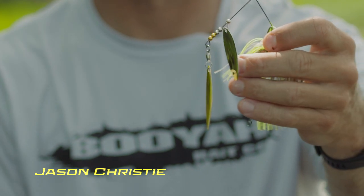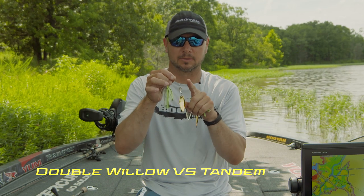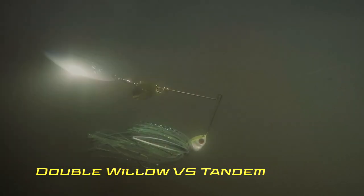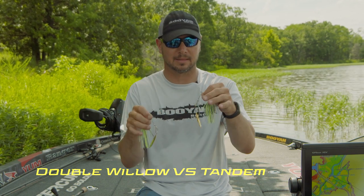So you have the double willow versus tandem spinnerbait. When do I throw one over the other? A good rule is whenever you have a tandem, a Colorado on the front, that's going to create lift. It's going to let you throw the bait shallower. It's going to let you throw it around cover, walk it through weeds, logs, and things like that.